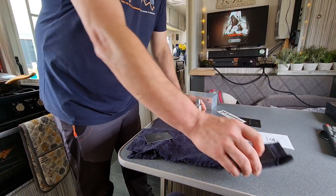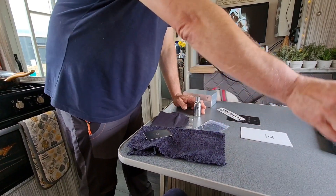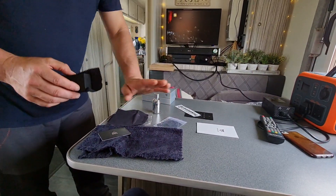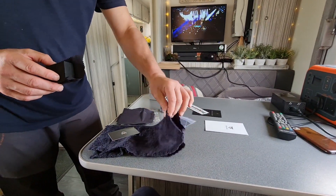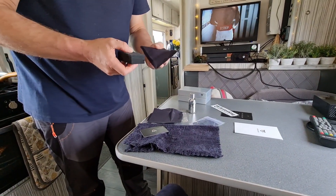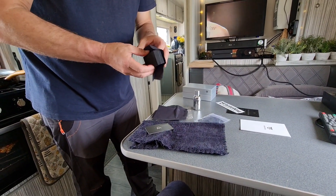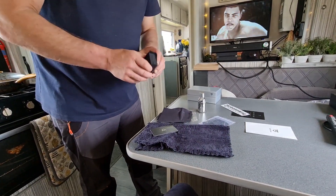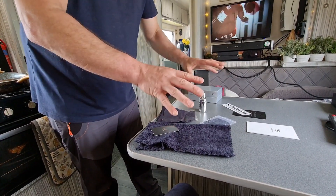You put a few drops on there, and literally you just wipe it up and down, and then backwards that way. Then eventually when it dries, you buff it all up with this. And it's as simple as that. And then you can remove that. So as simple as that - that's what you get in your kit.